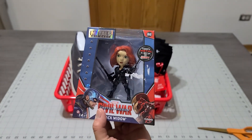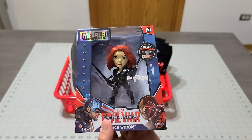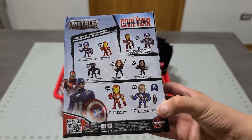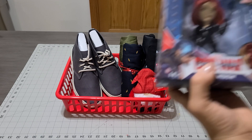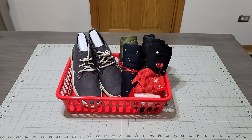You know how the Black Widow movie came out? So I picked up the Avengers toy collection — look at all the rest of them. I can pick up more for him if I want, but I know since she's really popular right now, I picked her up.